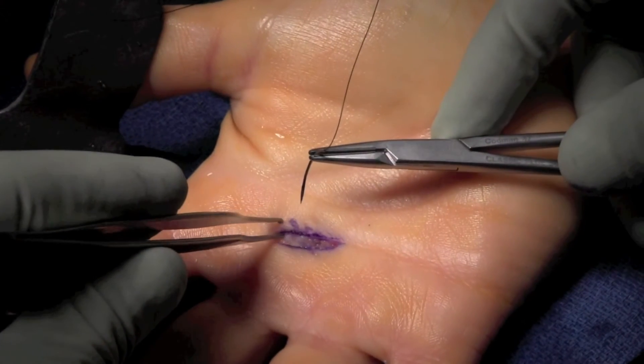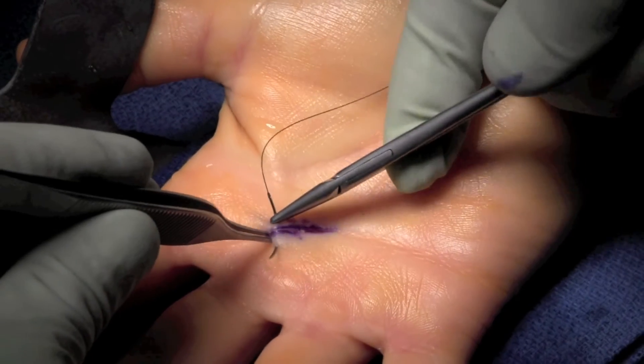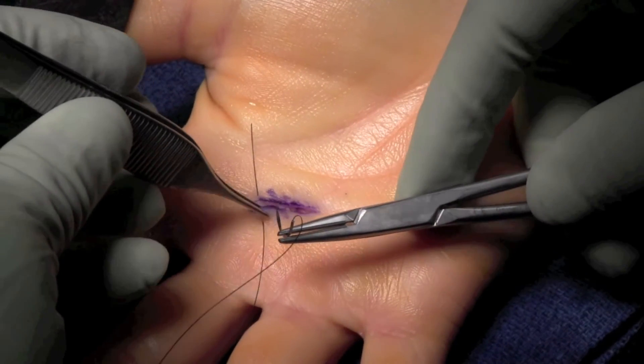The wound is irrigated. The skin is then sutured using a 3-0 nylon-type suture in a mattress-type fashion. Typically takes two to three sutures in this area.